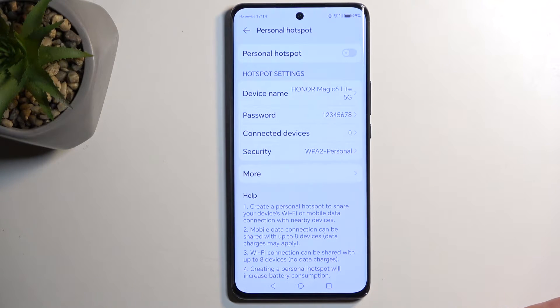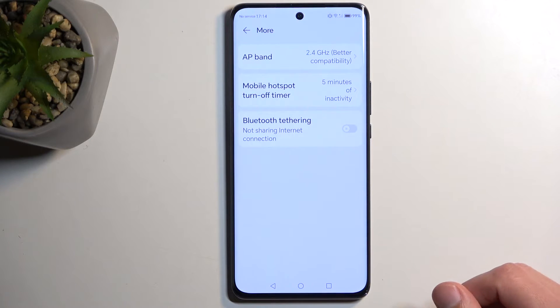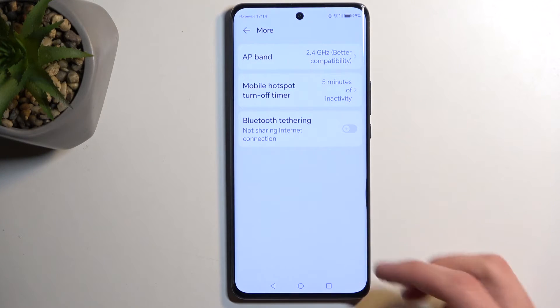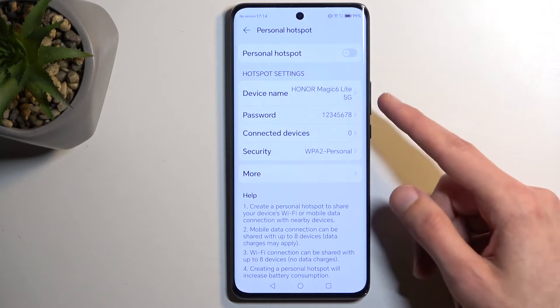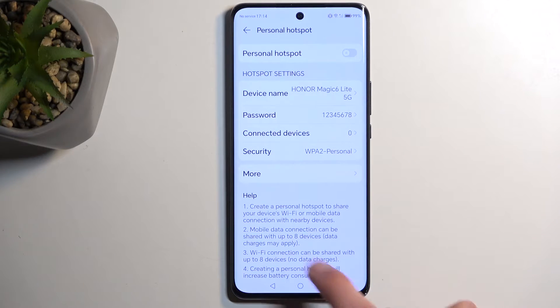And that's really the only thing that I recommend changing in here. You could go into more and just customize a little bit further to fit your needs — change, for instance, the name of it, whatever you want. But the most important thing that I find is the password, which I do recommend changing by default.